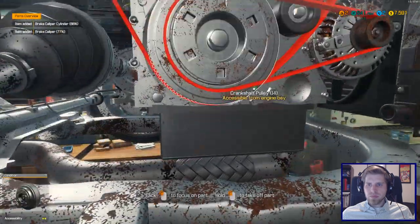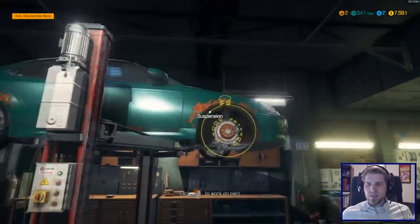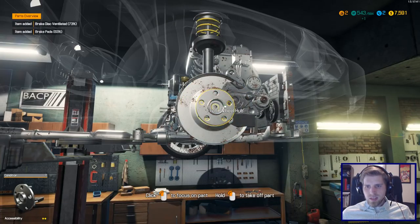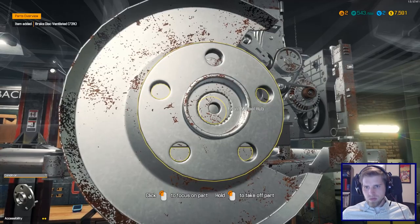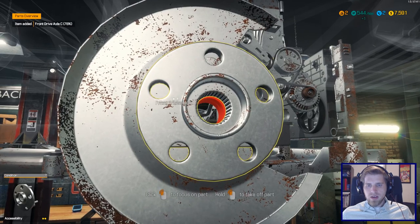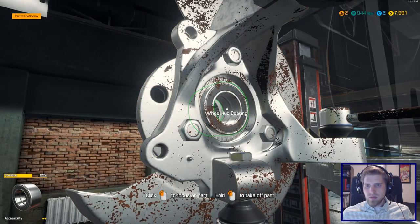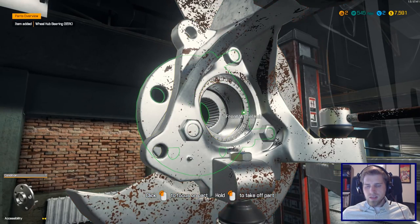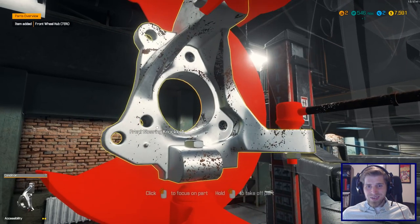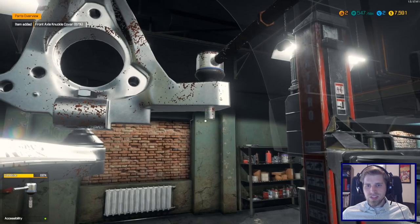Lost a little control there. Brake pad off, disc off, wheel hub off. Now we've got the bearing hub, then the knuckle. You can imagine being a real mechanic doing this — it actually takes a lot of time. Now we get the outer tie rod just for one little part.